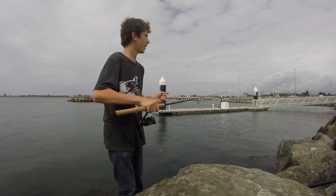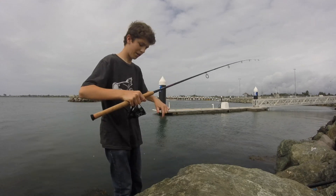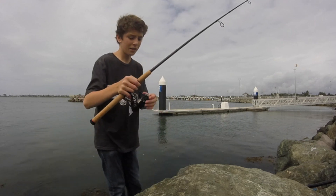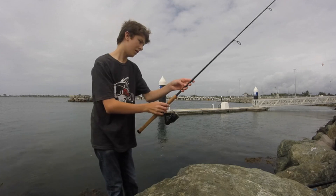I just got this reel and rod a couple days ago. This is the first time me ever using it. It's a KastKing Mela 2 and a Shimano.